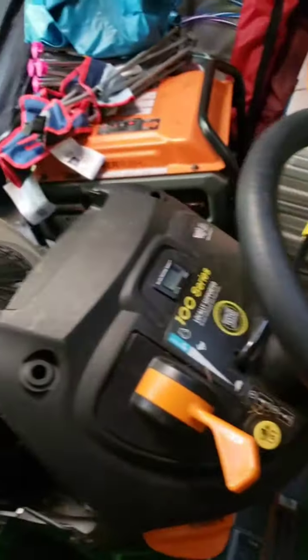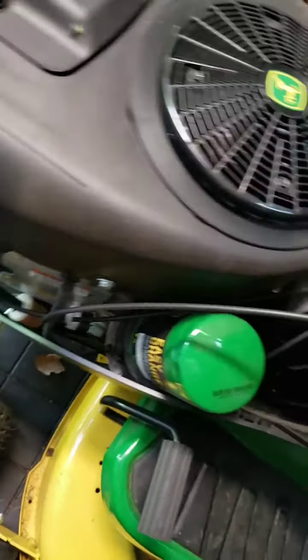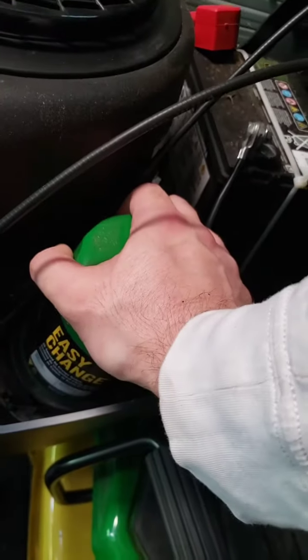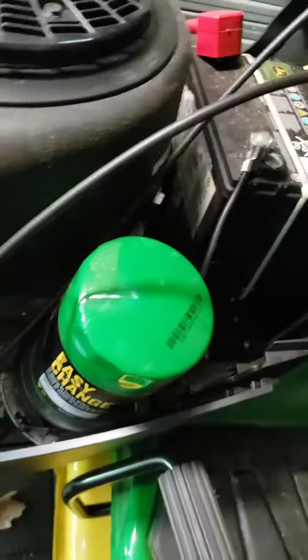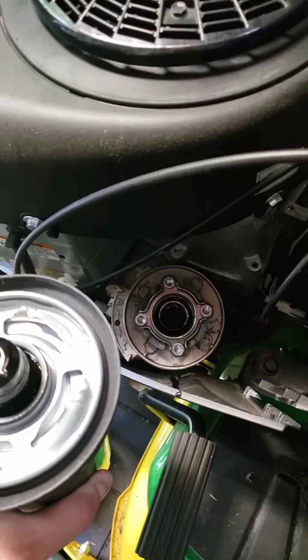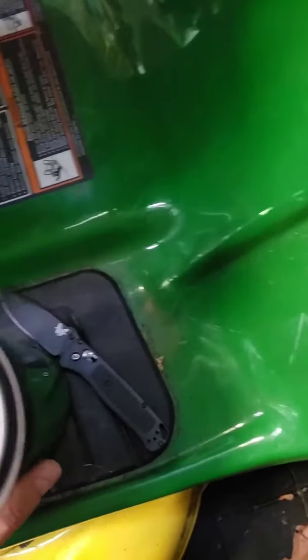Keys out of the ignition, off. I'm gonna go ahead and remove the spark plug real quick. What you want to do is push down on the oil filter and then turn it 90 degrees to unlock it. After you take it out, just flip it upside down and put it to the side.